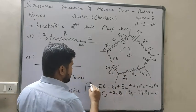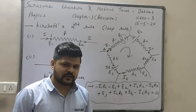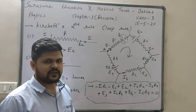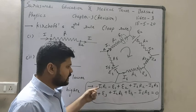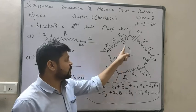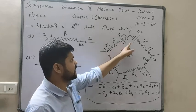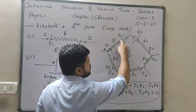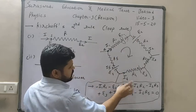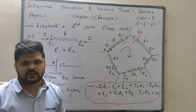This is how we apply Kirchhoff's second rule. Simply remember: for resistance, if moving in the direction of current place a negative sign; if moving opposite to current place a positive sign. For battery, ignore the direction of current — if moving from positive to negative terminal place minus; if from negative to positive place plus. Thank you very much.